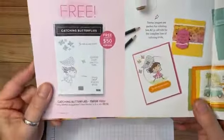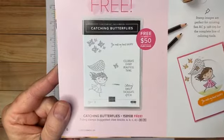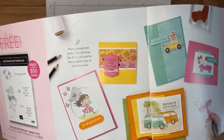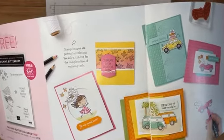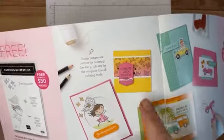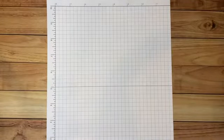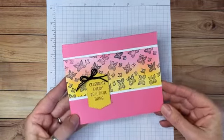Today we're going to use the Catching Butterflies stamp set, which is free with a $50 purchase. The card that inspired me is right here. Just as a reminder, if you're looking for good ideas for paper projects, the catalog is always a great place to start — they show you several different project ideas. They made it a square card, but I adapted it to make a full-size card.